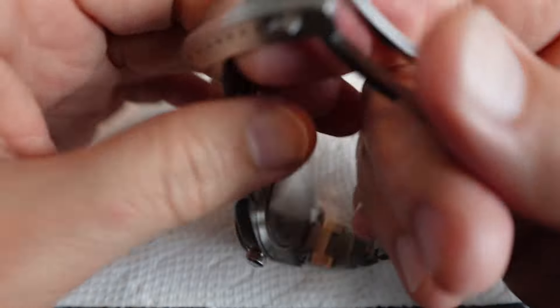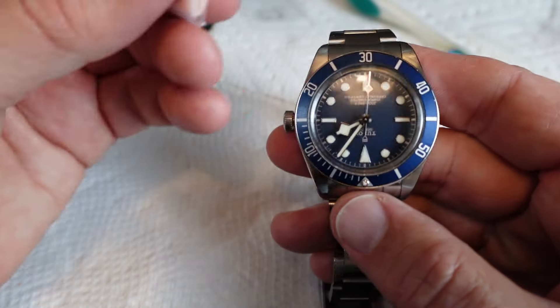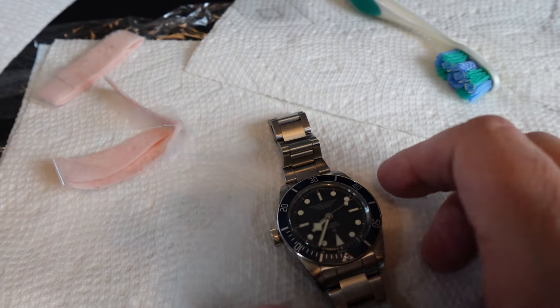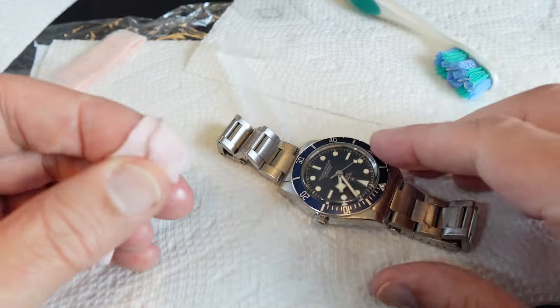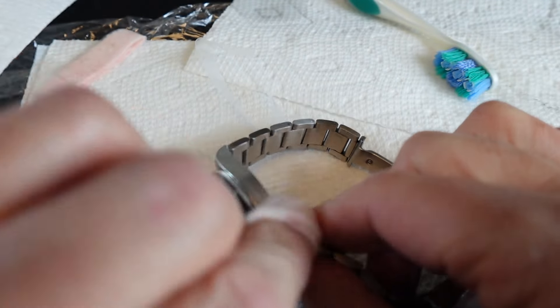Only two things you really need — aside from the toothbrush and dishwashing soap — is the all-important Cape Cod cloth. It comes in these packets and you pull it out. I cut them into strips like this. It's a bit greasy. What I do is take a strip out and wrap it around my finger and just go back and forth.